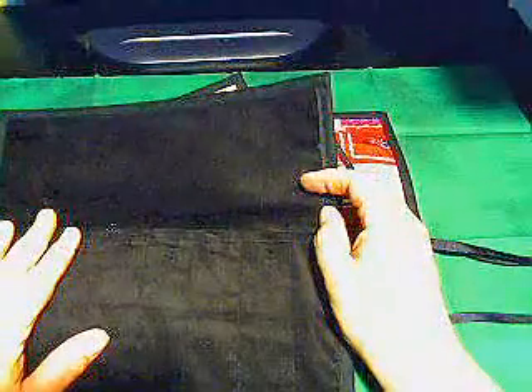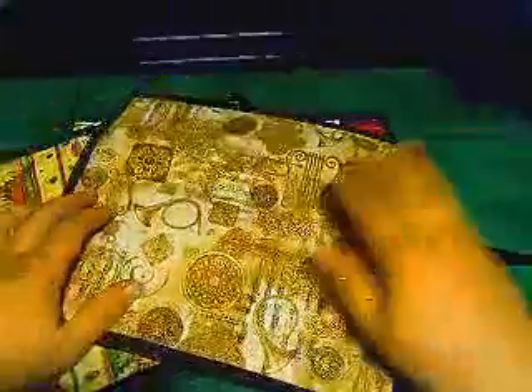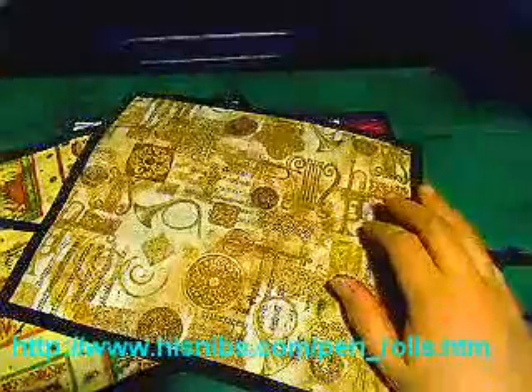These are hand-stitched and either a black corduroy or a thick black felt is used as backing for the pattern. I've seen some pen rolls that use white or gray felt, which is going to get dirty very quickly with a fountain pen.